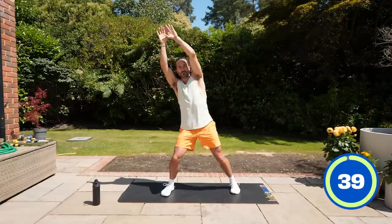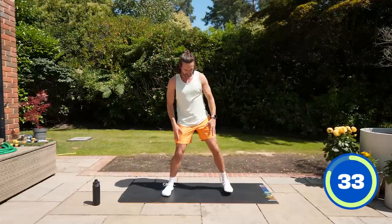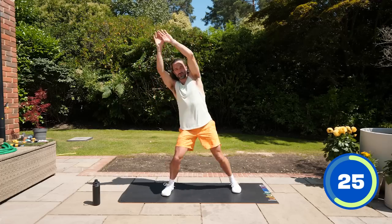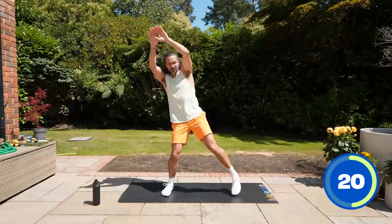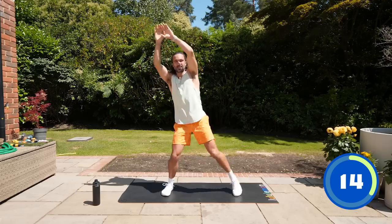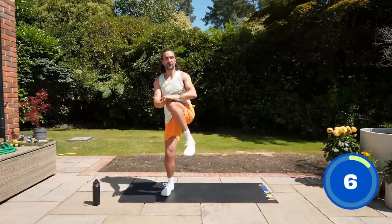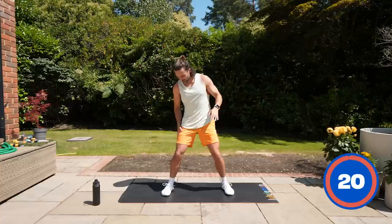Three, two, one, let's go — 40 seconds on this side. Really bring it up. You can step closer or wider, whatever you like. Just lean slightly over to the side, load that right leg, drive the knee across. Twenty seconds on the clock, then we rest. Stretch those arms up nice and high, bring the knee up and across the body. Put that foot down nice and slowly and up again. Last few reps — you can definitely feel it in the outside of the thigh and the glutes. And rest.